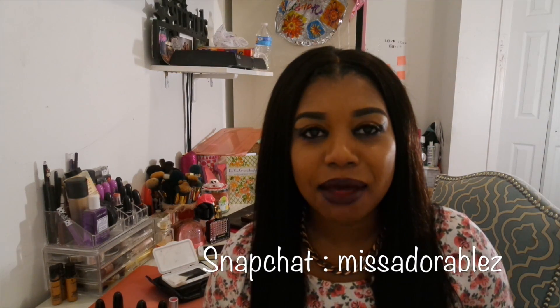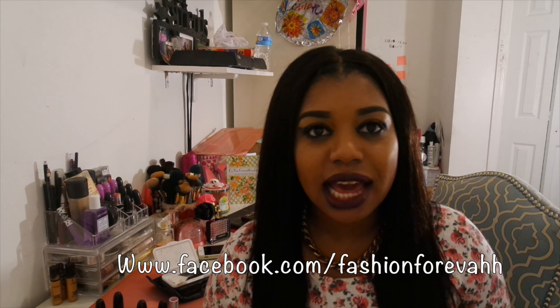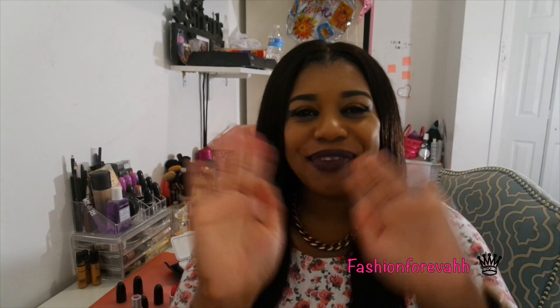Thanks, my YouTubians, for watching this video with me. If you enjoyed this video, please like and subscribe if you're not a subscriber already. Leave a comment — I love reading comments! You can follow me on Snapchat at Miss Adorable with a Z, follow my Facebook page Fashion Forever, follow me on Instagram at Hola Base Goddess. You're now leaving the space room — bye bye!